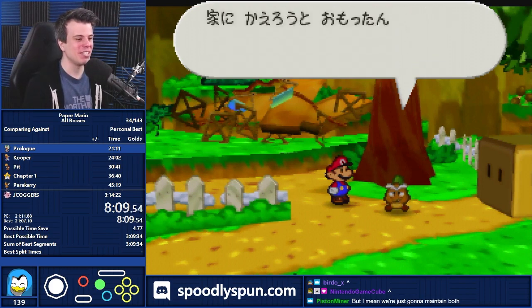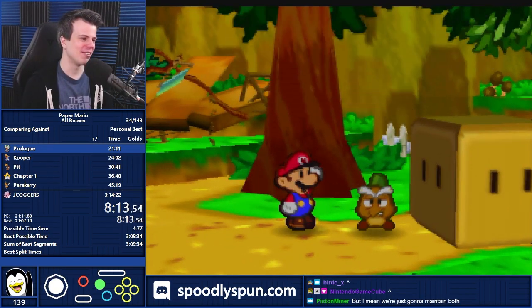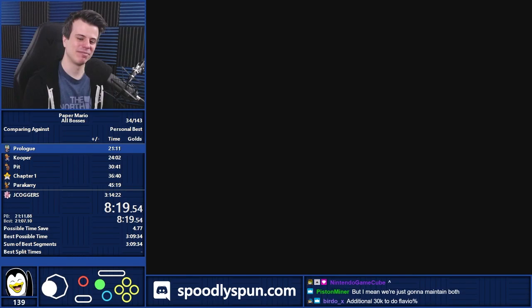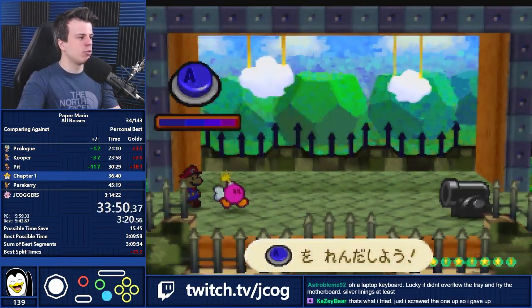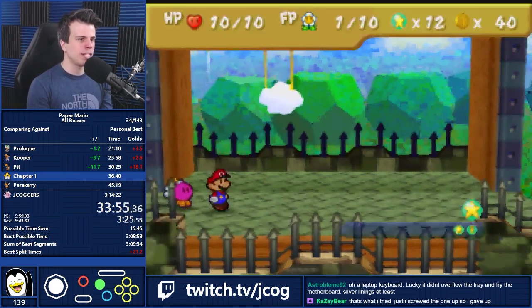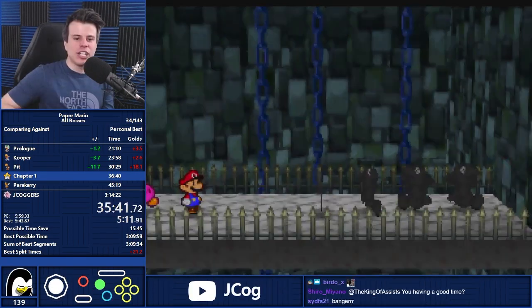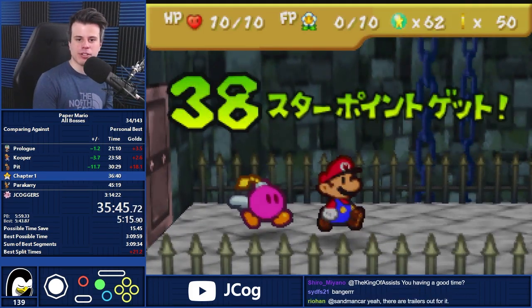If you want to see me do a TTYD run, I have done one. It was a Glitchless run and it took me over eight hours, which might let you know why I'm not dying to get back to Glitchless in that game. Super Paper Mario — it was very different. If you've never played or seen Super Paper Mario before, don't go in expecting it to be like the first two games. But for what they were going for, they did a really good job and it's a lot of fun. I actually enjoy watching the speedrun of Super Paper Mario more than I enjoyed my casual playthrough.